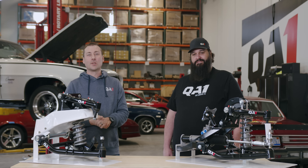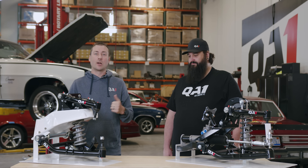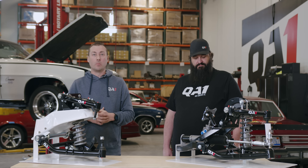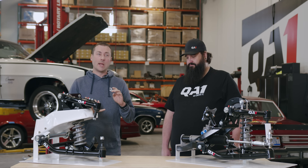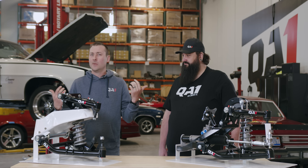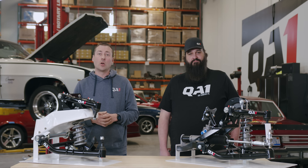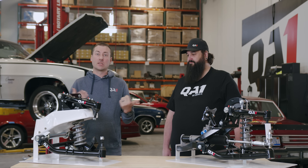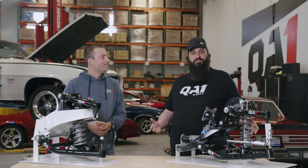There you have it — the key differences between the two QA1 systems for the C10 trucks. It's a great option so you can build your truck in stages, doing everything you want from a street driver to a pro touring truck. For more information, make sure to check out QA1.net/C10 and visit us on Facebook or YouTube. As always, go drive it.